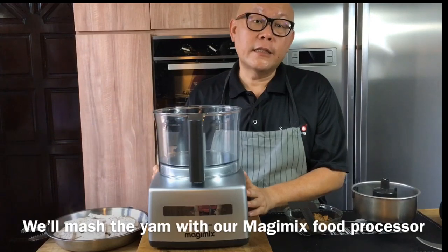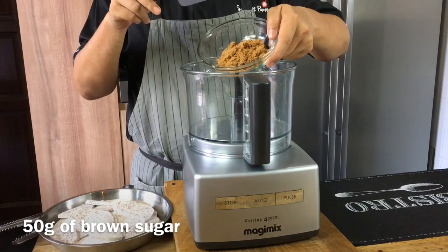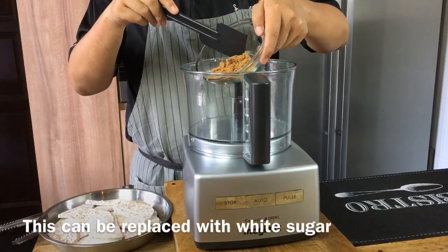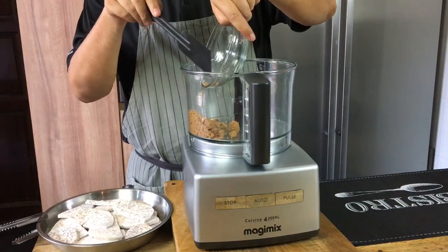I'm now going to mash up the taro or yam using my Magic Mix food processor. Into the food processor, I'll add in 50 grams of brown sugar. If you do not have brown sugar, you can use normal cane sugar or caster sugar — it's really up to you.